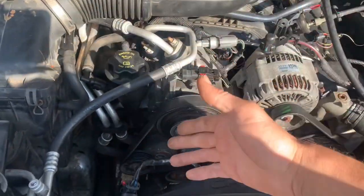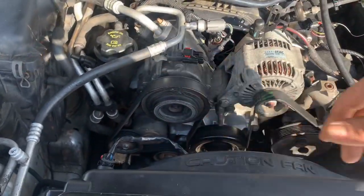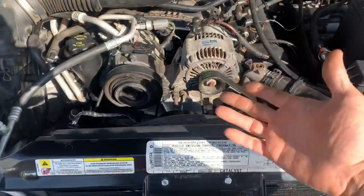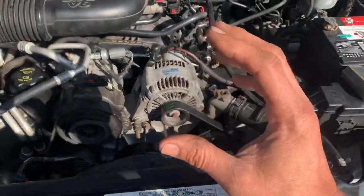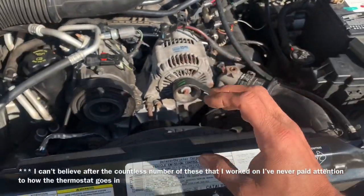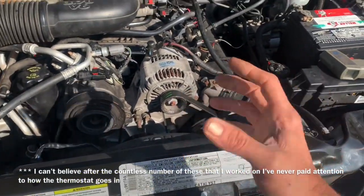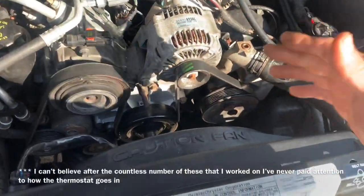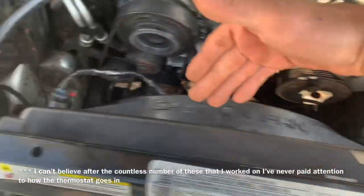If there's a big variance, you're going to find out that the same problem I had is probably the problem you have: either a defective thermostat or it's not installed properly — which is going to be this situation. You're going to look at that thermostat and go 'how can I install this thing improperly?' Well, I'm going to show you when I get to that part.